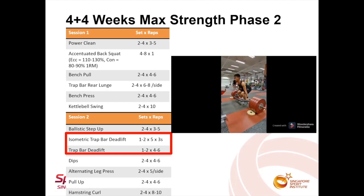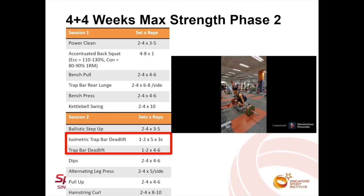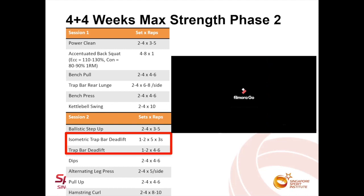In session two, half the number of sets of trap bar deadlift were replaced with the isometric version. What he had to do was perform an isometric contraction at the bottom range of the deadlift with maximum intensity and rate of force development.